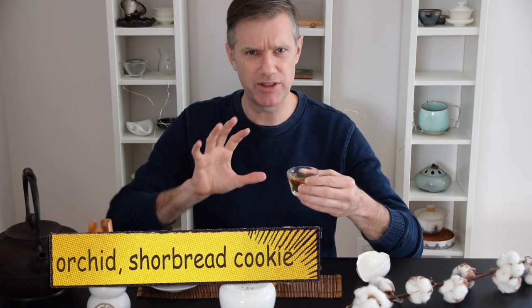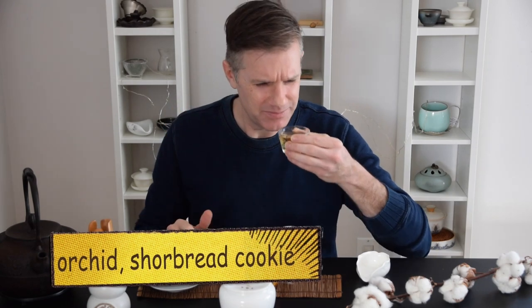Just look at that beautiful gold liquor color, clear and bright. A wonderful mixture of orchid with that roasty, almost baking shortbread smell — the smell you would get in the kitchen while cookies are baking. That's the roasting coming through. It's not a smoky roast; it's more of a sweet roast that infuses all the flavors together.